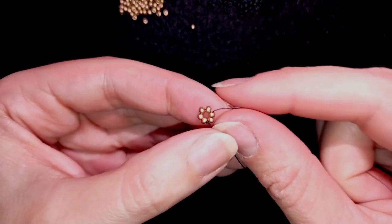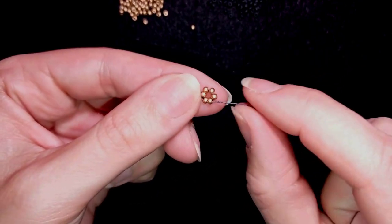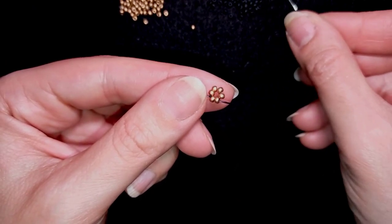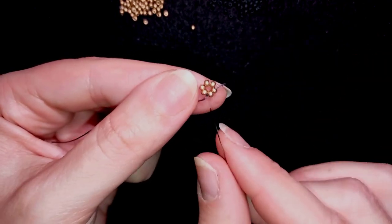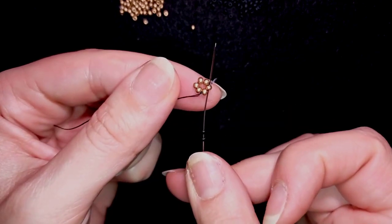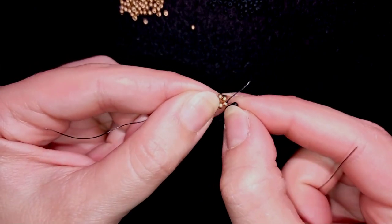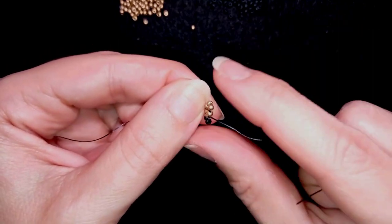Now I have this. In my next step I will go through some beads in this direction and you see this looks like a circle already. Now what I'm going to take are two black beads, and as I'm exiting through this golden I'm going back in circle through the same golden. I pull — now you see I have something like a loop between those beads — and I pull again.